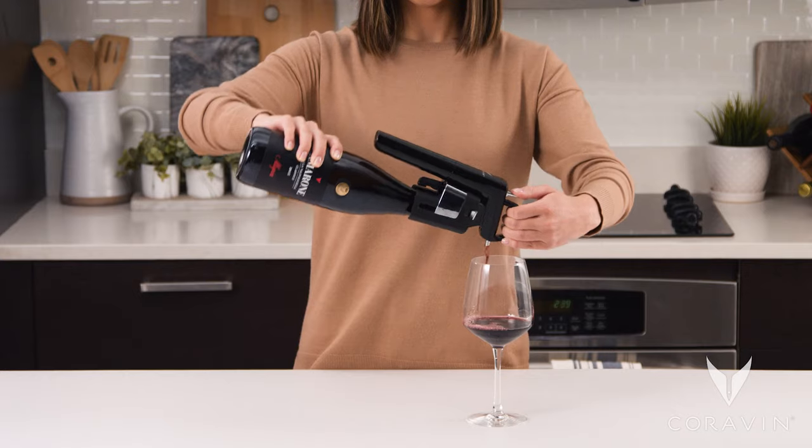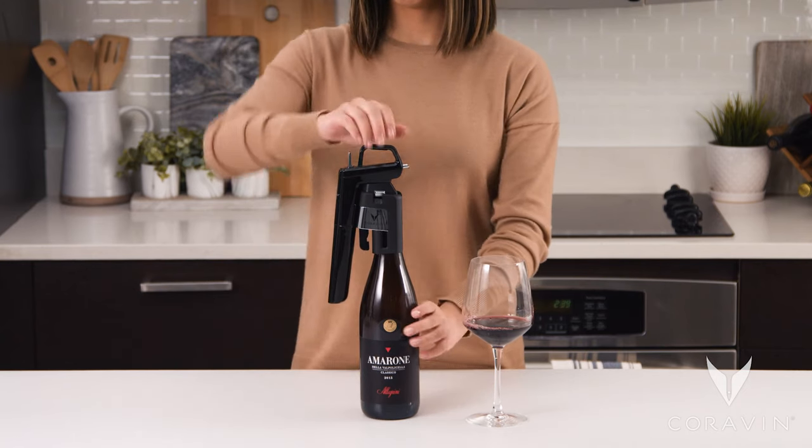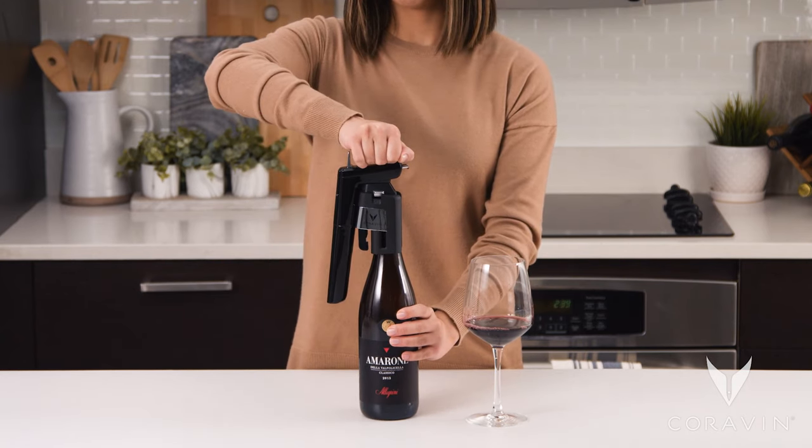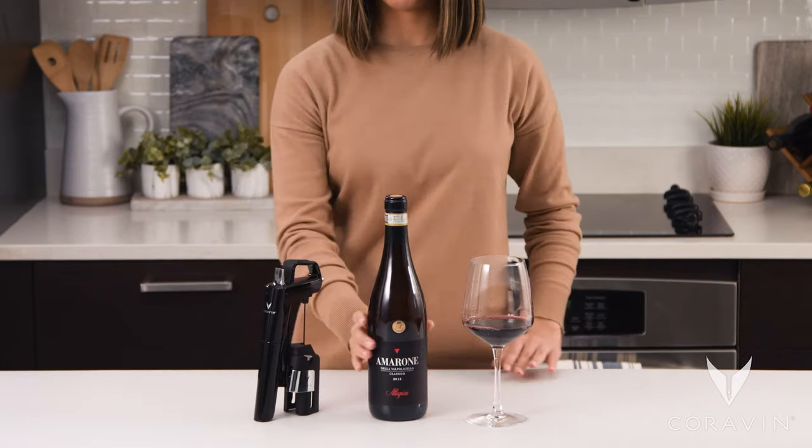To stop the flow of wine, tilt the bottle to an upright position at any time. When you are done, grasp the handle with one hand and hold the bottle with the other, then pull the system straight up and off in one fluid motion.